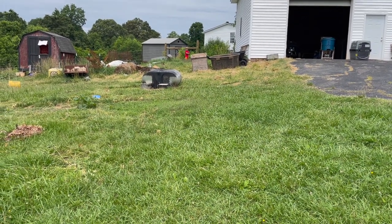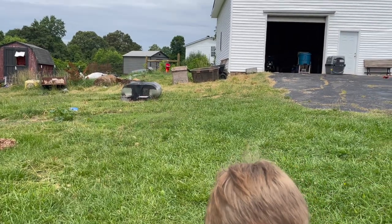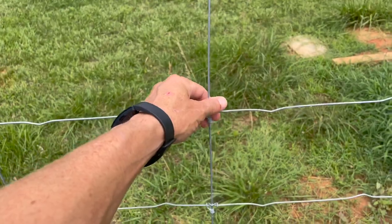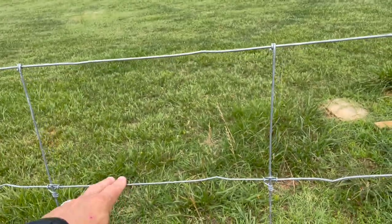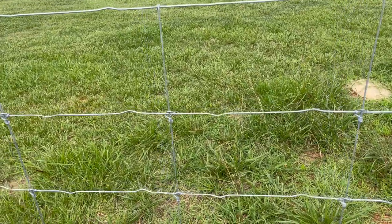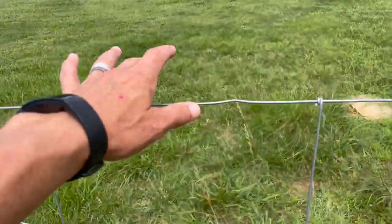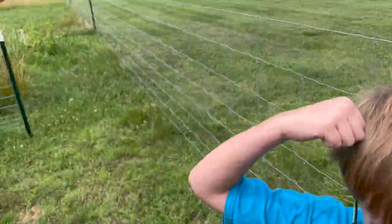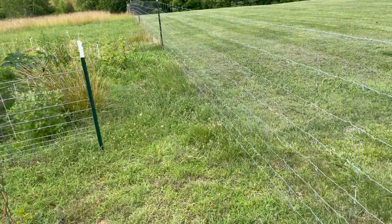Now let's walk you around starting with where Cade is and walk you around to where we are. This fence is called Fixed Knot Stata woven wire fence. Even though it's really bendy, it's not meant to be rigid — it's meant to stop animals from getting through. Let's walk down this fence line here and show the viewers what we've got going on.